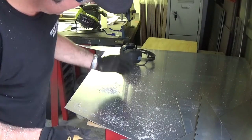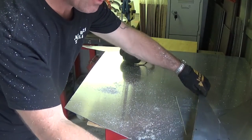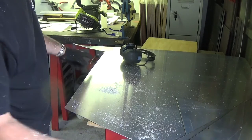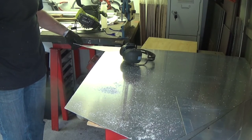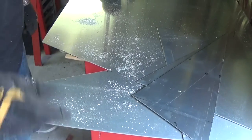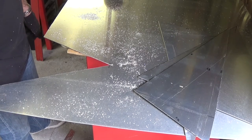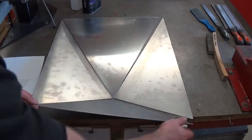Apart from making a hell of a mess with aluminium chips — which are hot and down my back — this works surprisingly well. The edges need to be dressed with a file but they're pretty straight, so I'm happy with that. I did try to cut piece number one and caught the edge of the aluminium with the saw and bent it up, so I'm going to remark that and cut it again. Otherwise, pretty successful using the cordless circular saw.